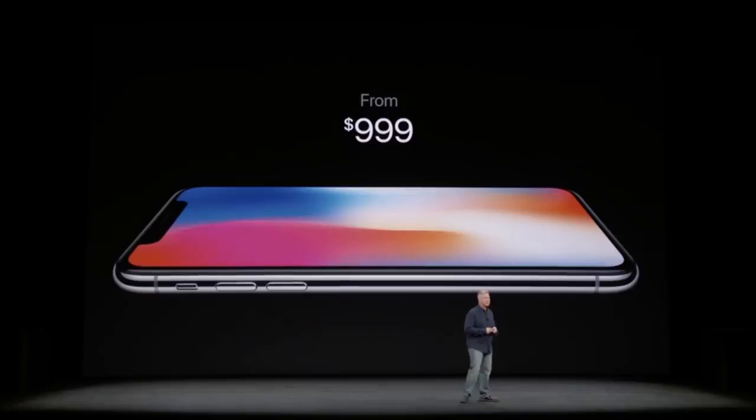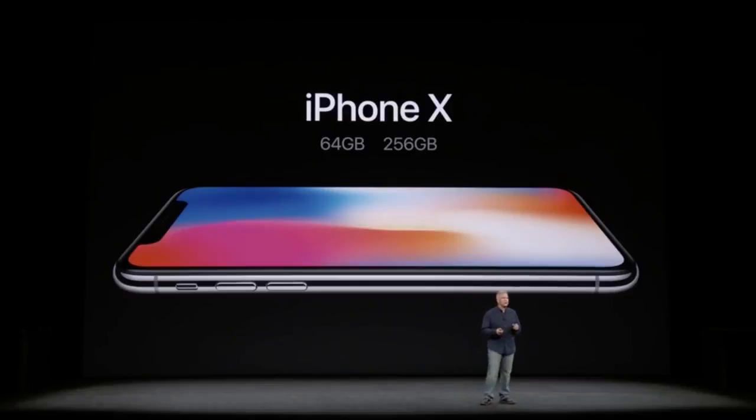On price: the iPhone 10 carries a premium of $200 over the iPhone 8 Plus and $300 over the standard iPhone 8. Considering all that you get, it honestly isn't unreasonable — the Samsung Galaxy Note 8 starts at about $930 to $960 depending on carrier, and the iPhone 10 does some things the Galaxy Note 8 can't even do. Although I totally understand why some people wouldn't want to spend the extra money.